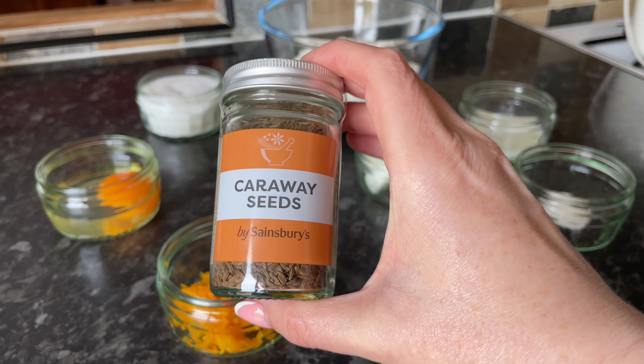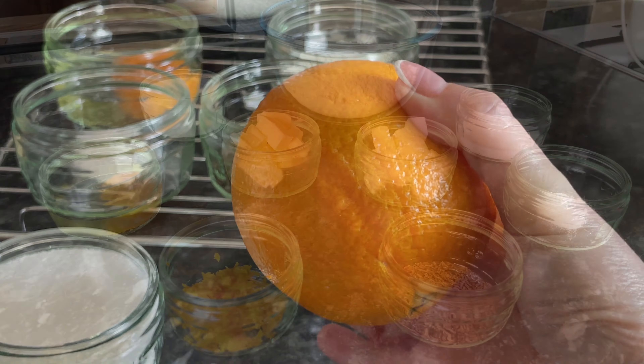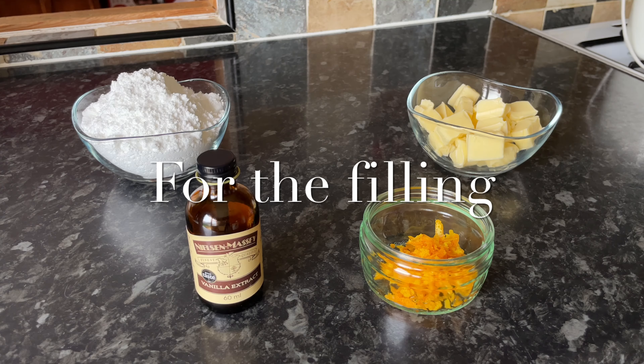I will put the ingredients on the screen as we go, and you will find all of the ingredients down below in the description box, so all the weights and measurements will be down there.